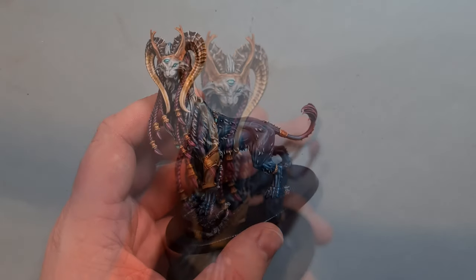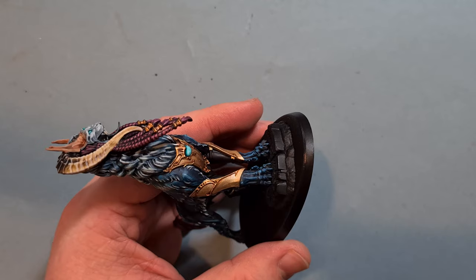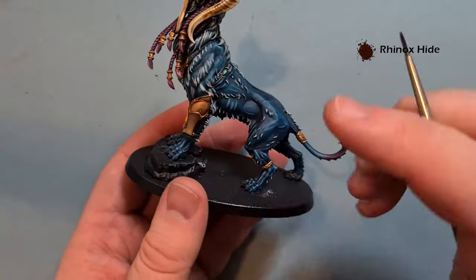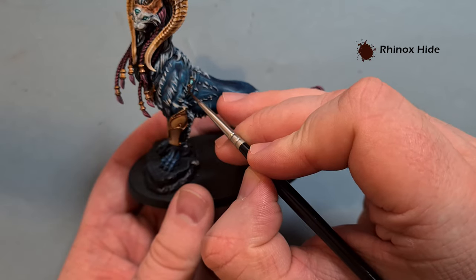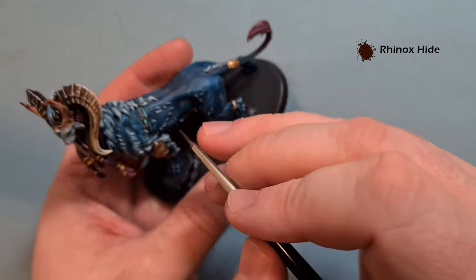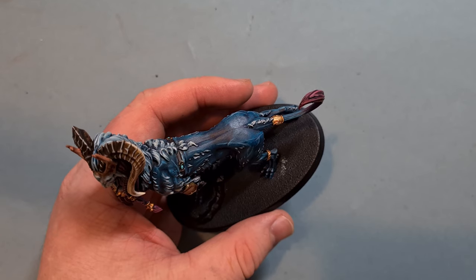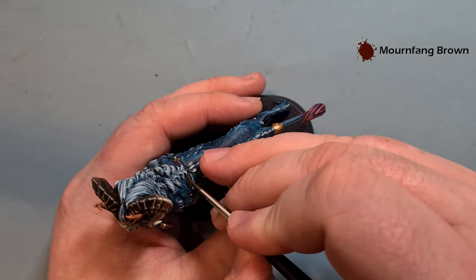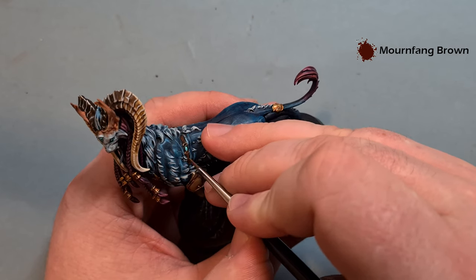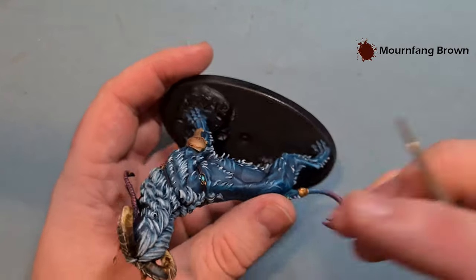Let's start to wrap up the model. The first thing is the leather straps — base coat with a little bit of Rhinox Hide. This is as simple as just painting it on, being careful not to go over anything you've already done. Get that done then come back and highlight them. For the highlight on the straps, take a little bit of Mournfang Brown and paint this on either side, leaving the darker brown in the middle. This gives you a nice pop and a nice richness to the leather.